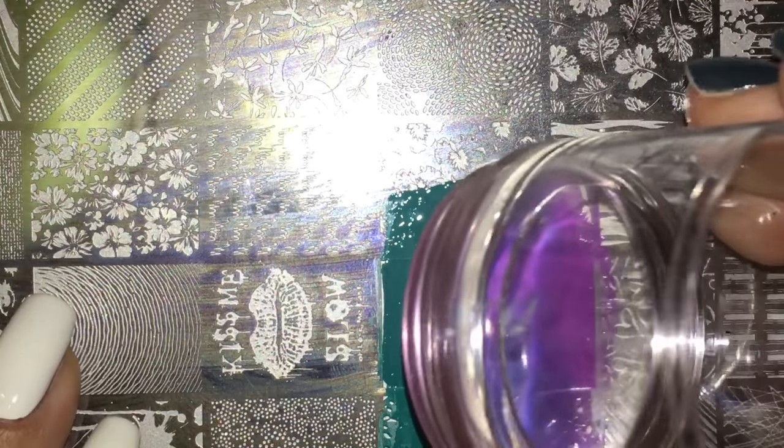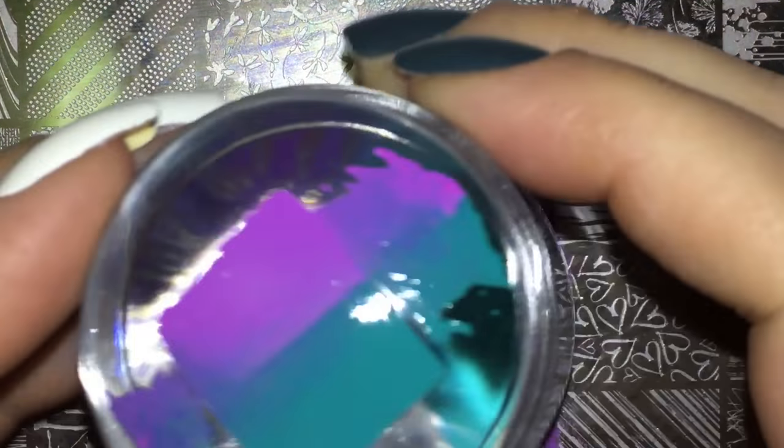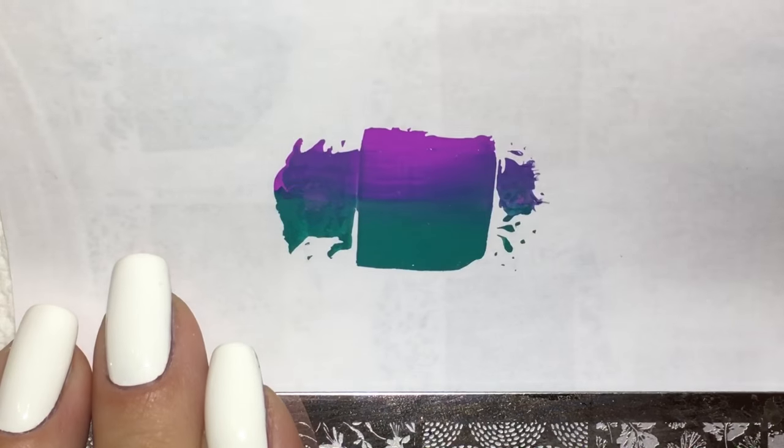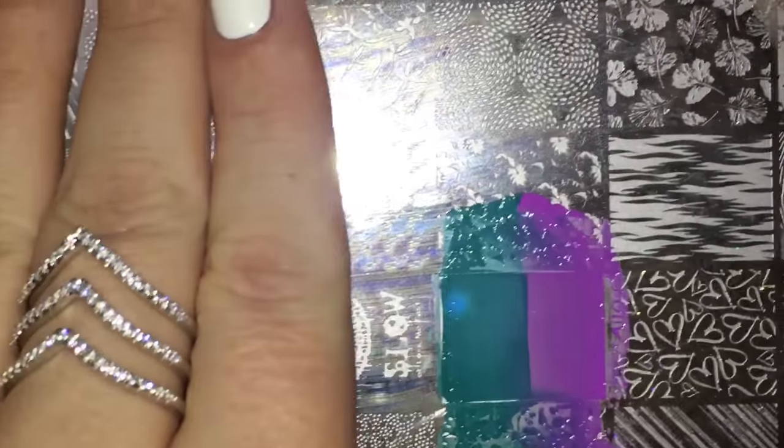Now we're going to take our stamper and pick that up, then just transfer that onto paper. Voilà! Let's keep going and do a few more.